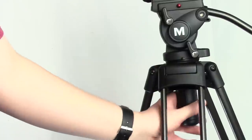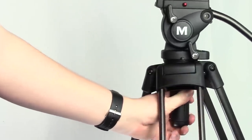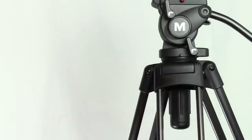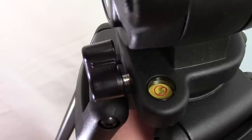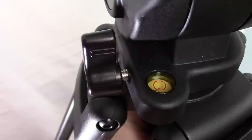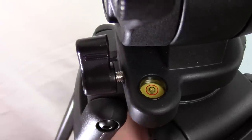Another cool feature is the ball head, which lets you straighten your camera if your tripod is on slightly uneven ground. Simply loosen the tensioner and adjust the tripod head to the desired angle. It also has a handy built-in bubble level to use in accordance with the ball head, so you can actually tell when your camera is straight.